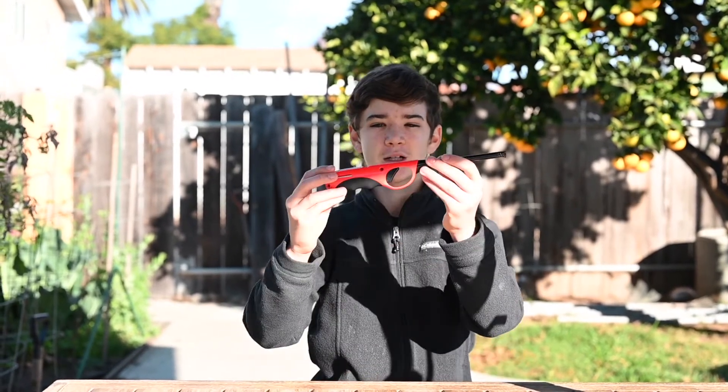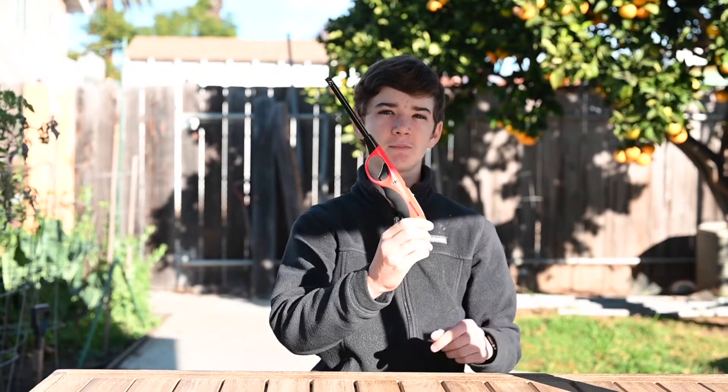Hi, I'm Jesse Adler, and welcome back to my YouTube channel. Today I'll be taking an ordinary lighter, like this one that you see here, and I'll be turning it into some sort of flamethrower with a larger flame. Let's get right into it.